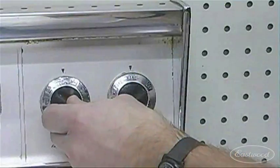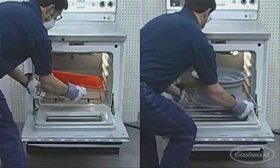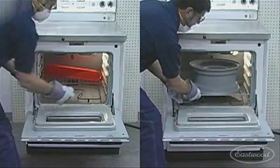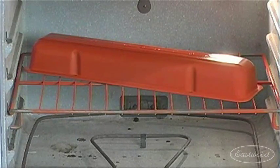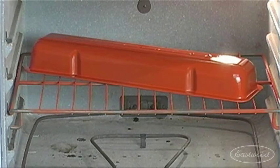Most parts cure in as little as 15–20 minutes at 320–400 degrees Fahrenheit after the powder flows out. Be sure to follow manufacturer's directions precisely for best results. You can even use an old range or toaster oven for curing smaller parts, decreasing process cost and minimizing environmental impact.